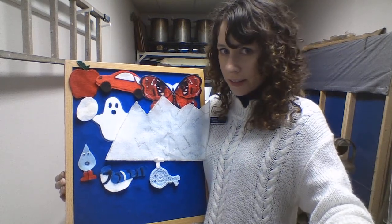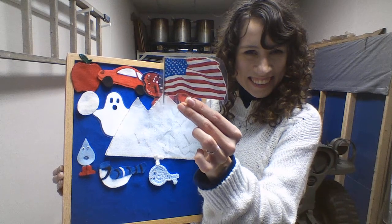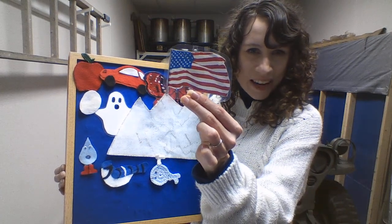Can you think of something else with those three colors? The American flag is red, white, and blue.